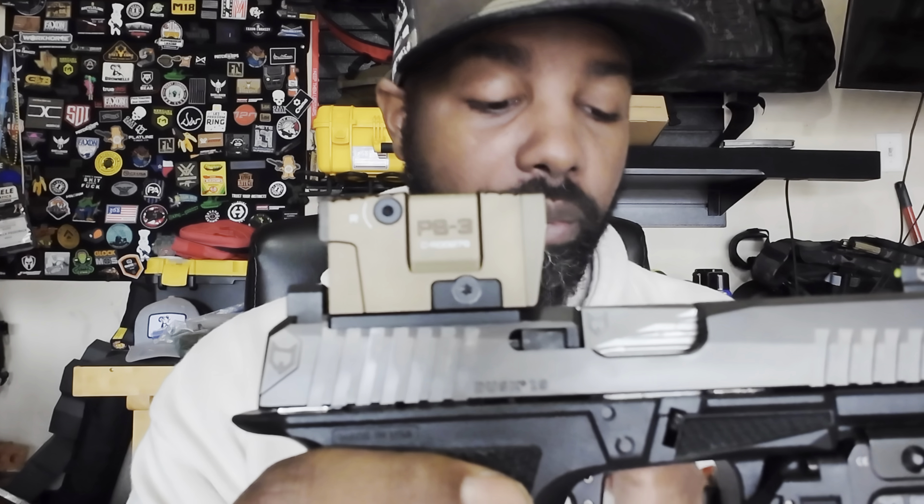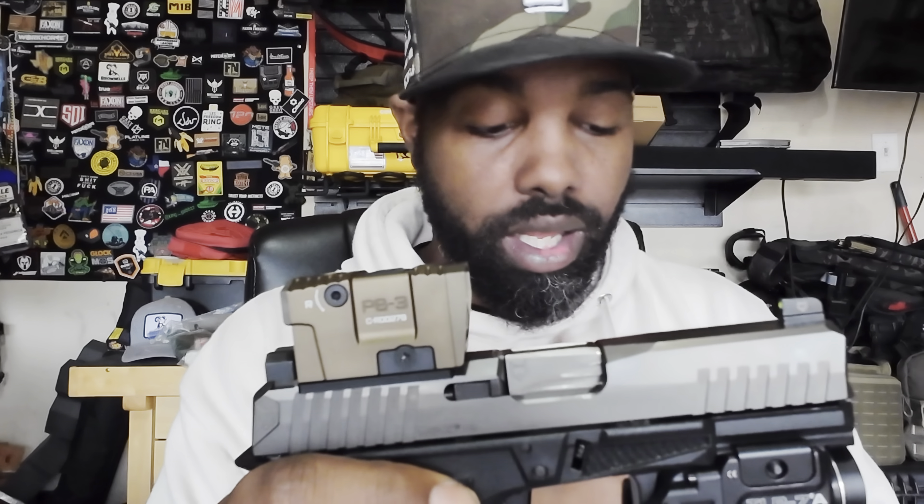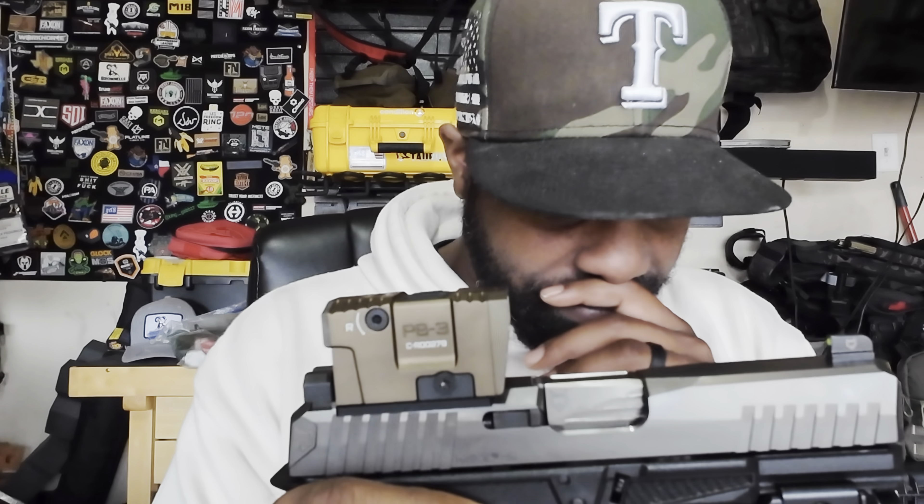Before we jump into my usage of it, let's talk a little bit about some of the specs. First of all, they say the window size — look at that window size — is supposed to be 30% larger than the Acro P2. That's pretty big, and just looking at it you can tell it's a huge optic, which I love. The housing is made out of 7075 T6 aluminum, so it's really strong.